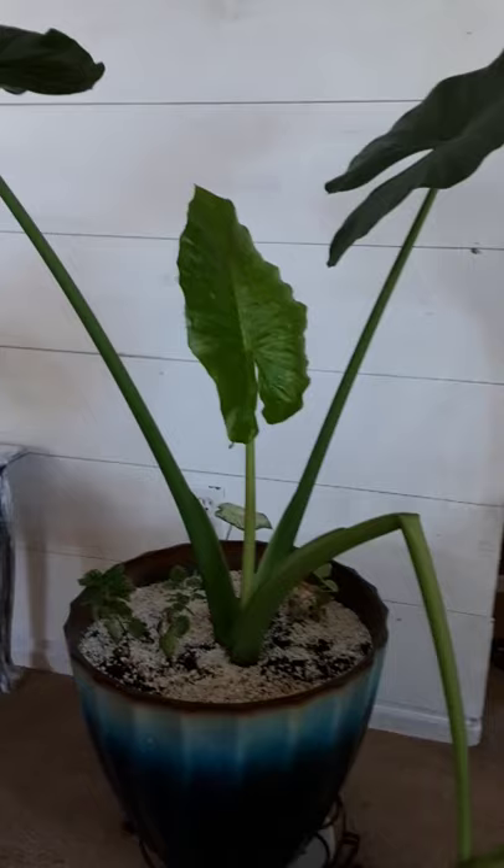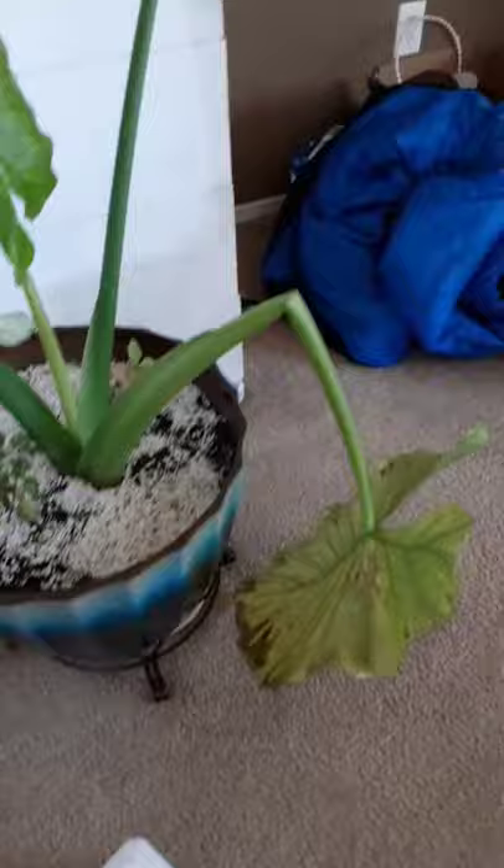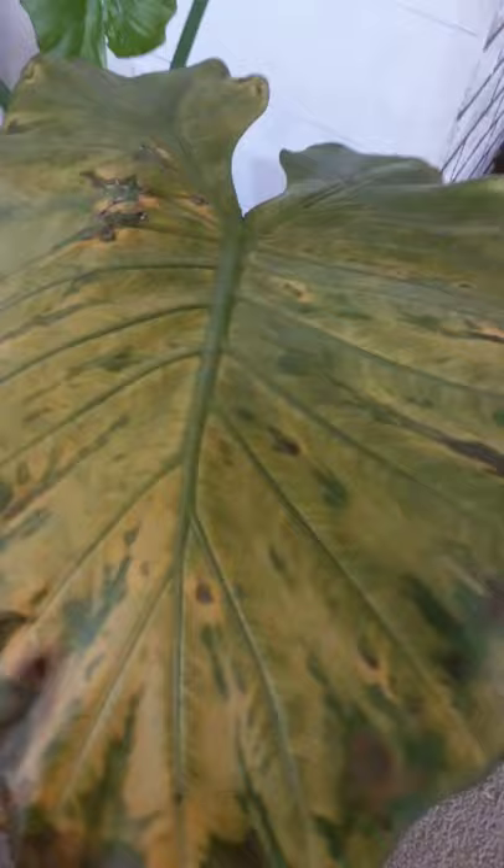Good morning, my planty friends! Today we will be talking about awful pests that invade your plants. These pests have impacted my elephant ears — as you can see, this poor thing. This is the leaf that has been impacted; it's really bad, so we will be cutting off this poor leaf.